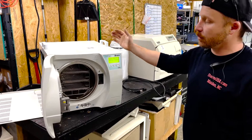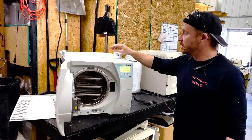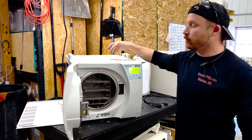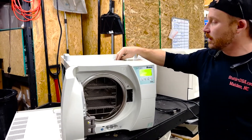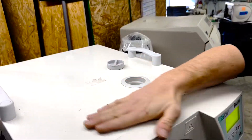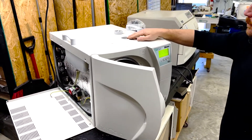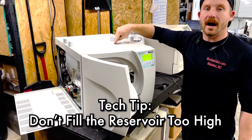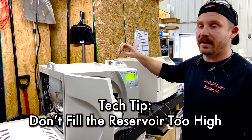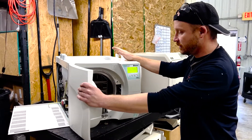It was brought in from Winston-Salem, North Carolina for repair. The customer was reporting that there was bubbling, or that the reservoir — this is the reservoir right here — was overflowing, and I definitely experienced that. It is not an actual malfunction of the machine. But if you fill the water up too high on this reservoir, then when it starts to create the vacuum, it will bubble back. So this doesn't have a defect.